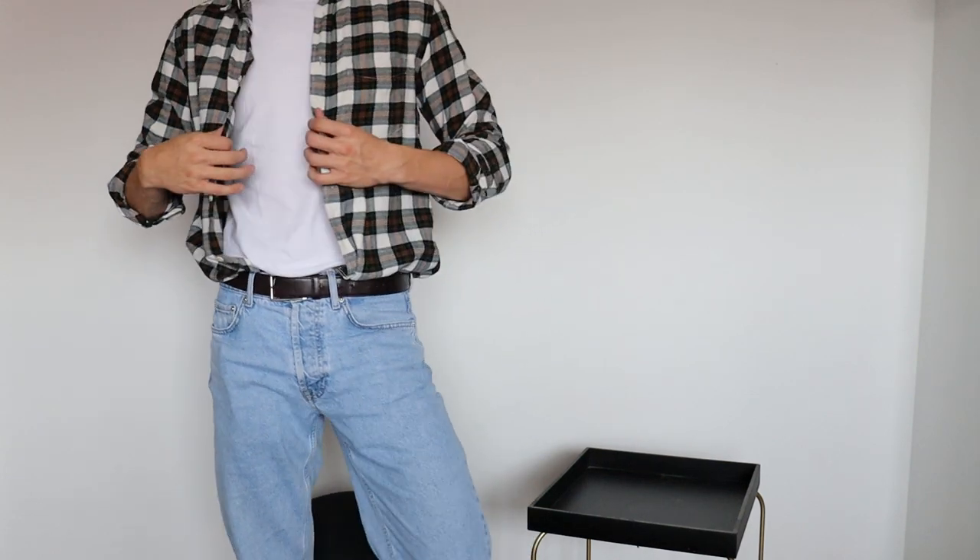Everything is unpacked. Let's try everything on. I'm going to try them on like they were packaged. I'm going to show you how I think — probably not good — the Levi's jean jacket is going to look, but who knows. I'm not a fashionista, as you can see.